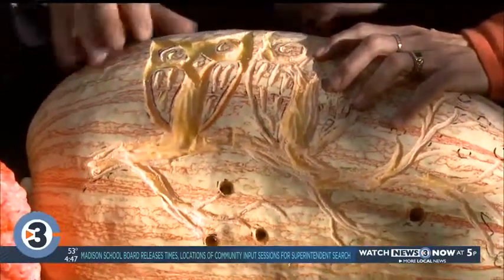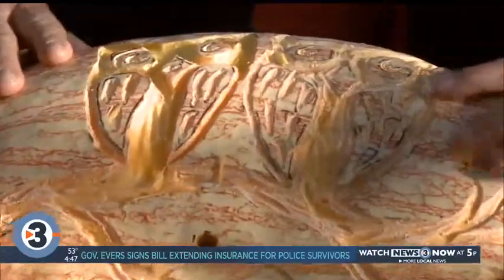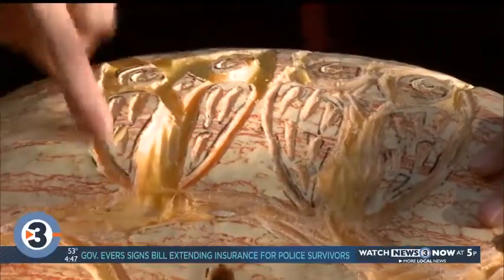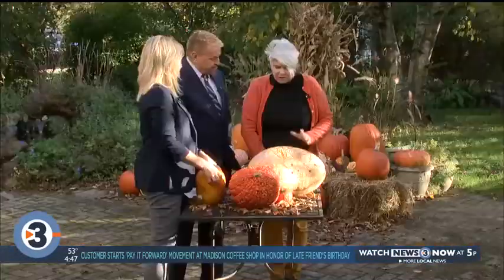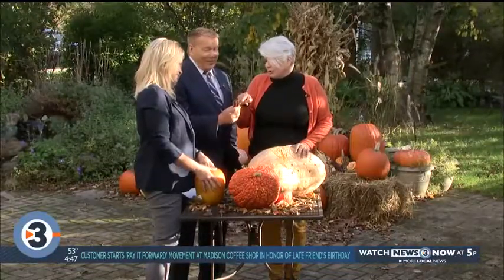I tend not to do the really scary ones. Once you get the skin pierced, the flesh is pretty easy. Tools are the key — I like to use these, which are linoleum cutters. This is a new blade; this is the one I snapped. Twice.